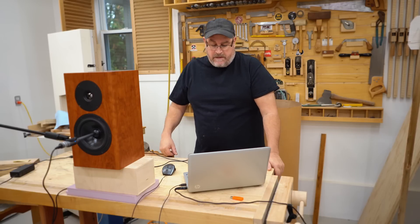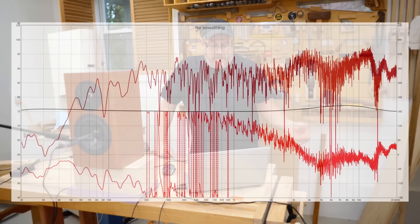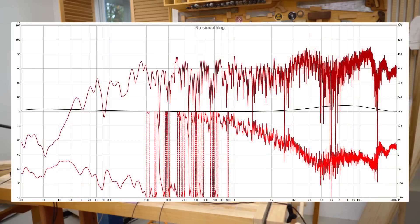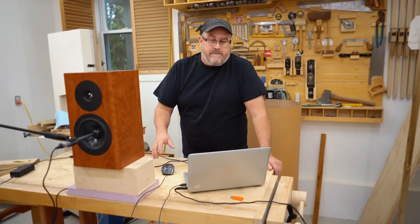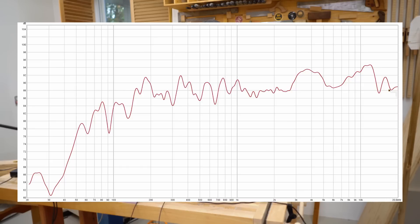This first thing that you're looking at is that first measurement I took — it looks pretty rough. What you're seeing on the top is the frequency response. That wavy line in the middle is the calibration file for my microphone, and below that is phase, which is complex. What you can do to clean that up is add smoothing, which I did here, and I also got rid of the phase and the calibration line, so it's just showing the frequency response of the speaker.